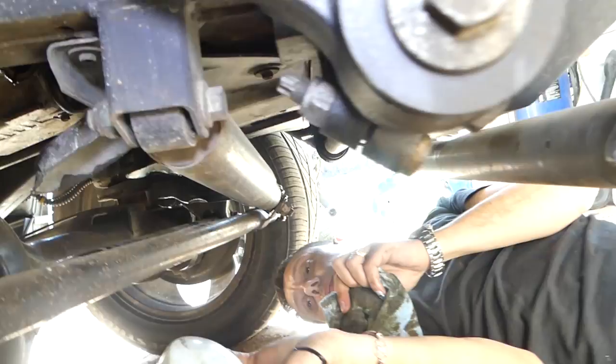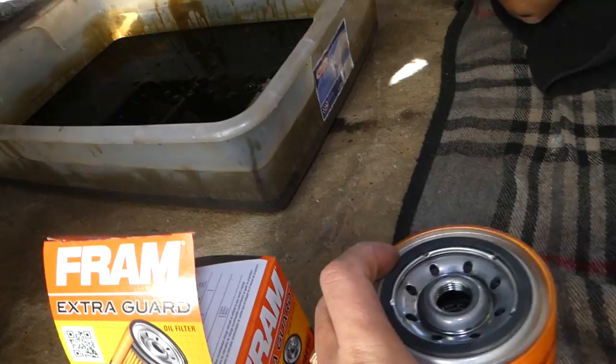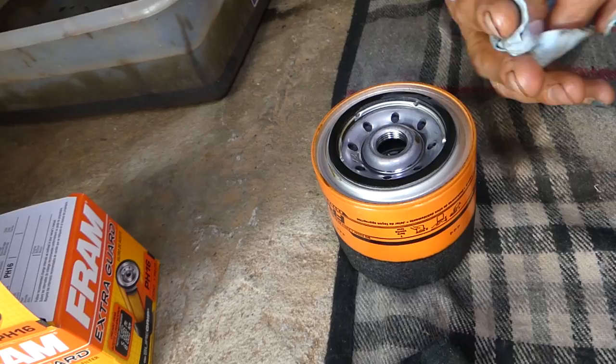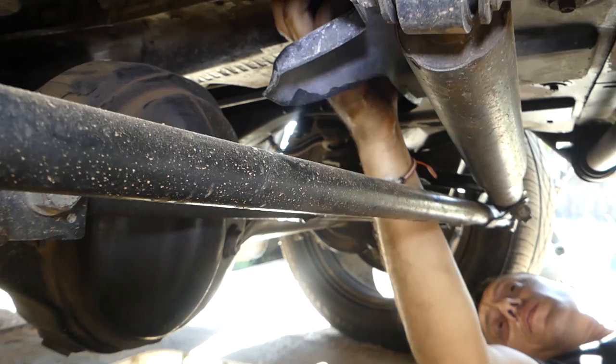You can see the seal is here, so now we're going to install a new one. We need to apply oil on the new filter's seal to lubricate it so it won't get stuck for the next oil change. Install it and get it tight by hand only — do not use any tools. Just grab it with one or two hands and get it as tight as you can.